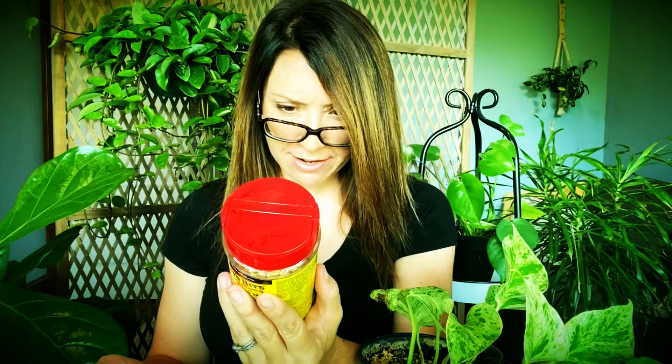It is a violation of federal law to use this product in a manner inconsistent with its labeling. We're going to keep this between you and me. We're going off label today. I'm not looking for any trouble — just trying to take care of my plants.